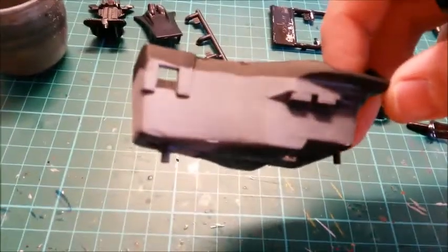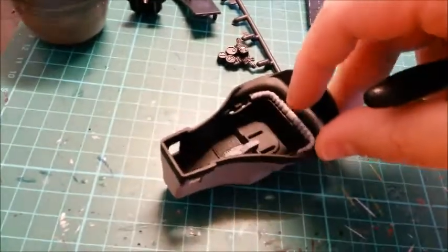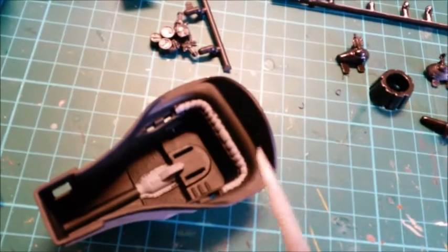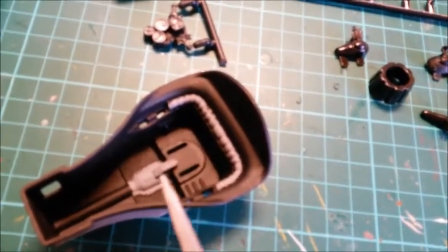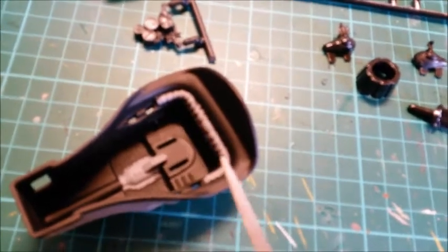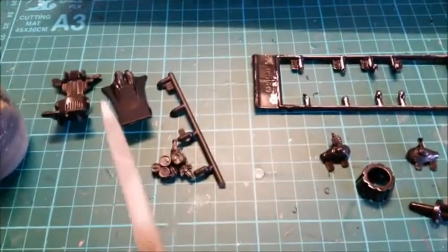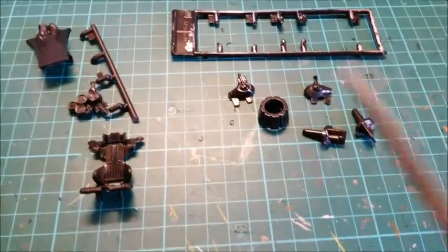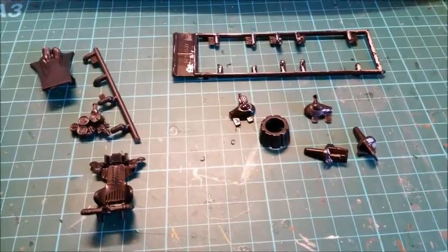I've also started work on the interior cockpit - I've primed the cockpit first. I've gone in with matte black by hand, and once that's dry I'm going to paint all those primed bits in gunmetal. I've got the seat and put the head/shoulder rest on - just glued that into place. All these bits are now ready to be primed.